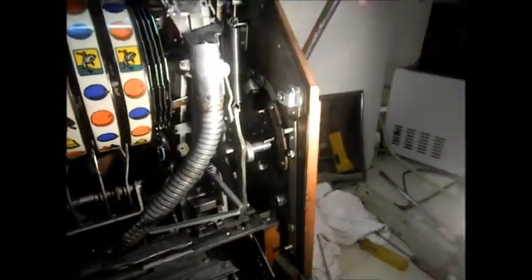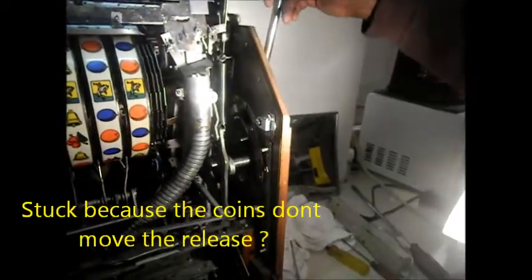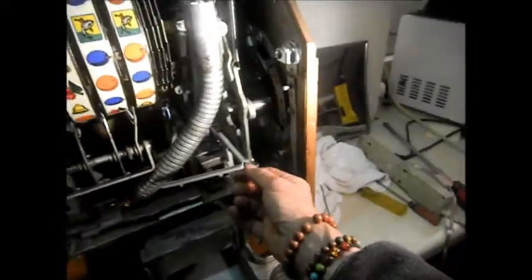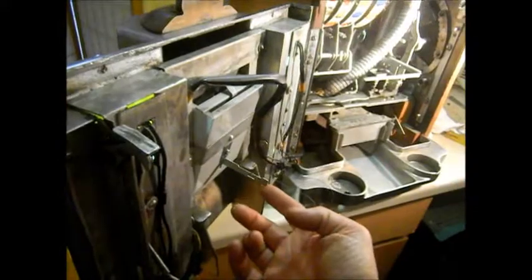It seems like it's stuck right there — stuck right here. And we don't know what this thing looks like; it's bent, whatever this is. And then this thing here — we don't know where that hooks up.